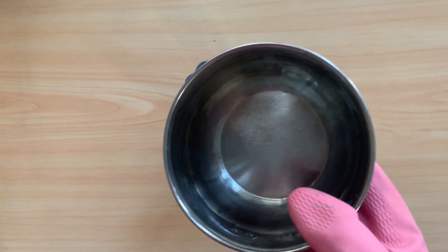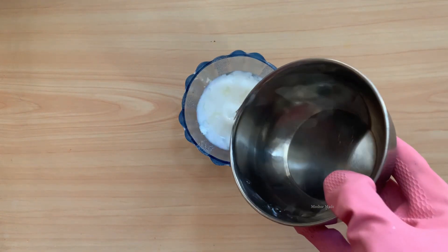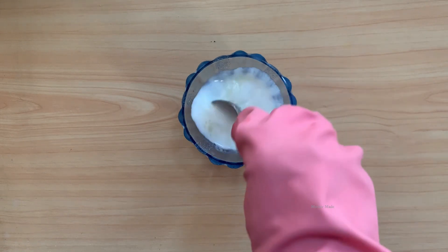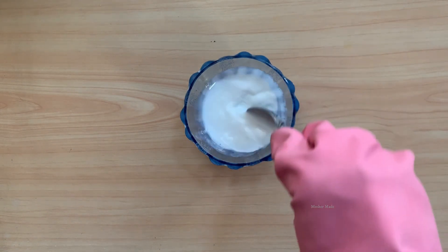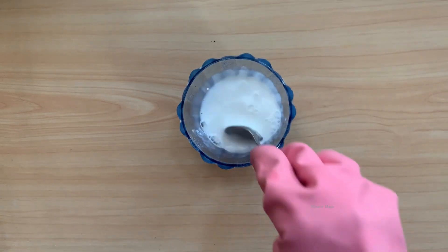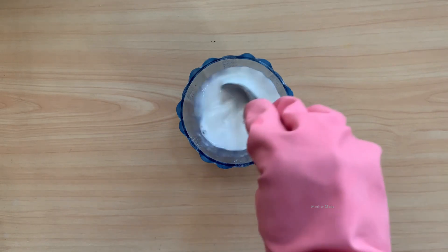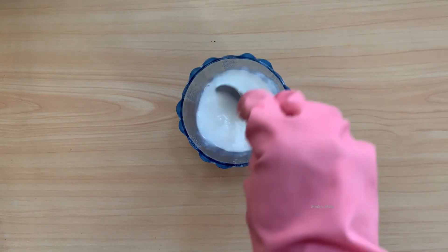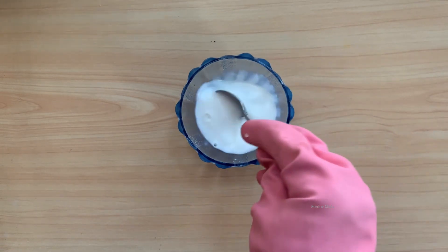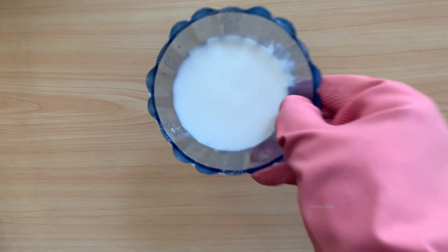Now I am adding water in it to make it dilute. Have you seen the magic? Please mix it properly. See, your white phenyl is ready! It is so easy and simple to make and very effective — it will kill the germs also. Friends, if you want colored phenyl, you can add any color of your choice.